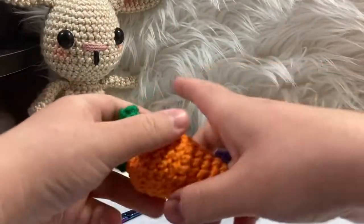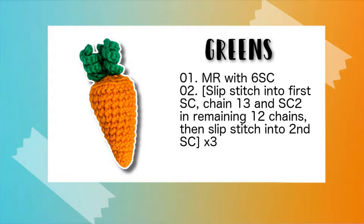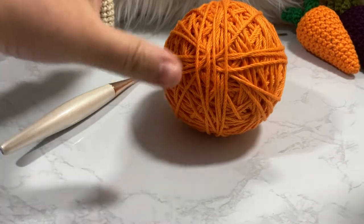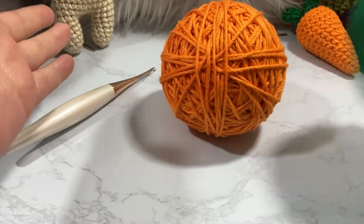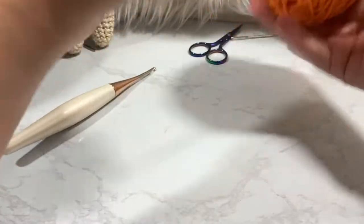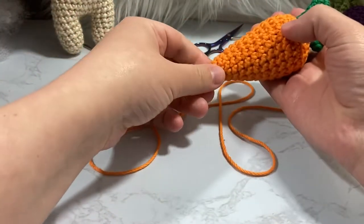I'm going to pop up a little pattern on screen for everything you'll need, and we're going to get started. For this you're going to want to be comfortable with working in the round, making rings, single crochet, increase, decrease, working through the back loop only, and working through the front loop only. I'll show you how I do those things but I'm not going to spend an insane amount of time on it. Let's grab our orange yarn and make the carrot part first.